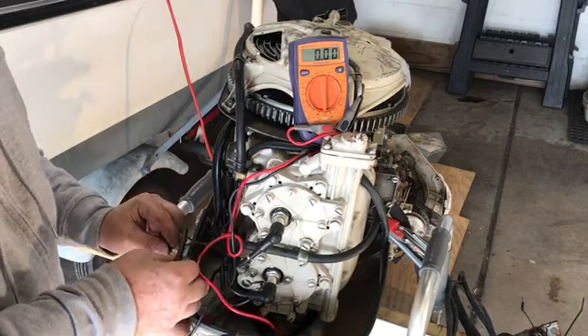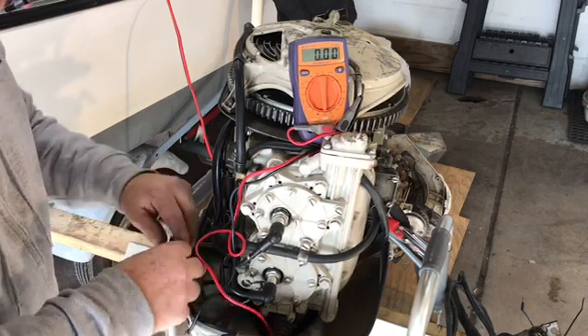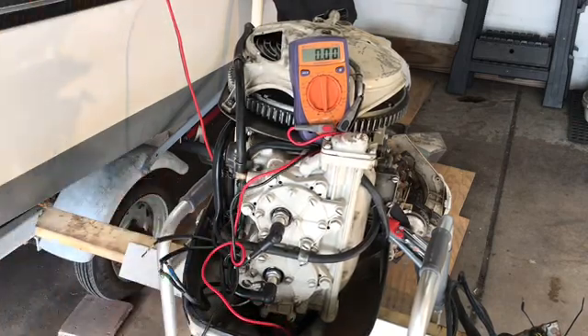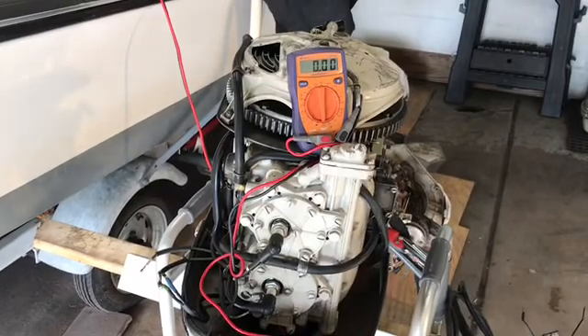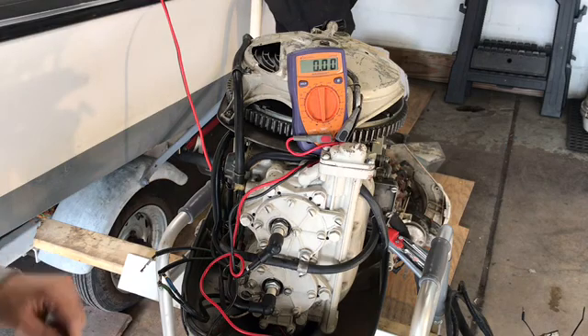When I hook up the reverse gear, I'll have to put the throttle in reverse so you can see this. The throttle is on the ground down here. Right now it's in forward gear — I'm going to put it in neutral and then in reverse. If I put it in neutral, I should get zero volts on the same circuit.